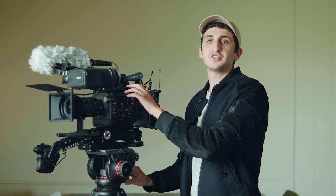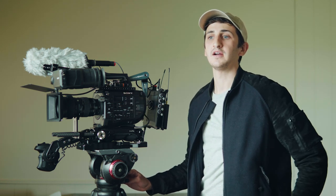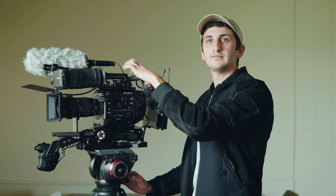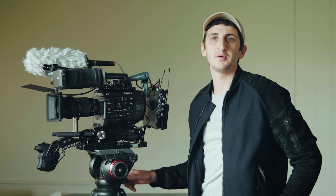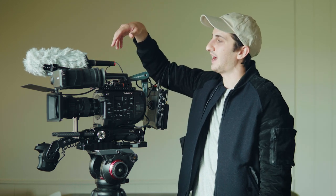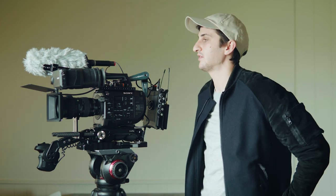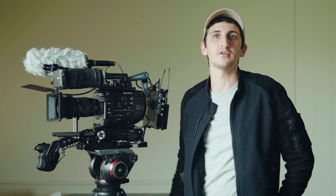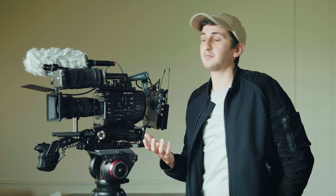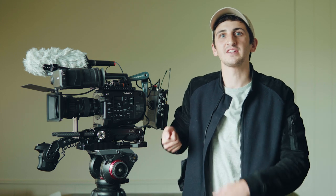On top here I just have a small rig cheese plate. A lot of what I have is SmallRig — I think they make good products and they're cheap. I have the half cheese plate on top and that gives me a couple extra mounting points. It fits around the handle so I haven't had to change the original handle. I like the original handle; I like having the record button on top. I know a lot of people put on their own custom one with a NATO rail, which is probably really sturdy, but occasionally I'm carrying it down and it's just nice to have that start-stop button on top.